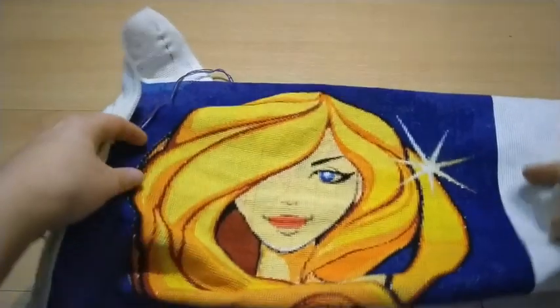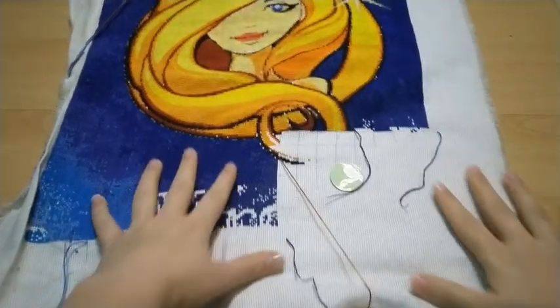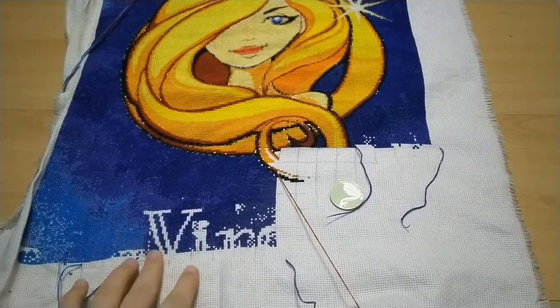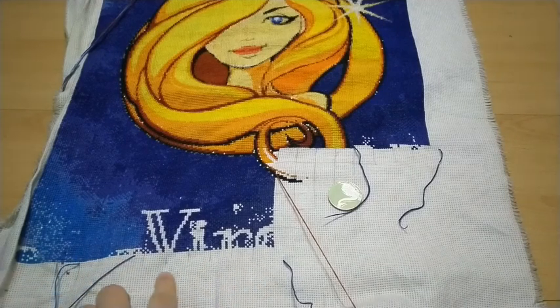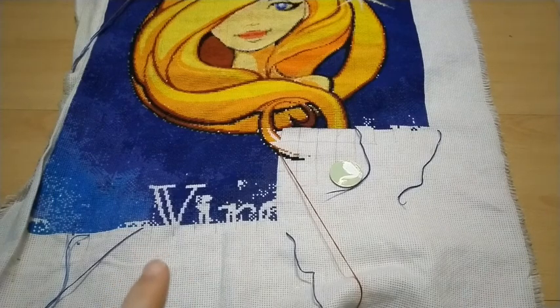Then I've got the Virgo, and with the Virgo I've also moved on to the next page because I have left these areas the same as I did last time. They're just — because they are writing, they are letters and they use a lot of shades, and those letters mostly finish around here, so I didn't want to cut so many threads. I'll just complete those once I get those rows and that would be it.